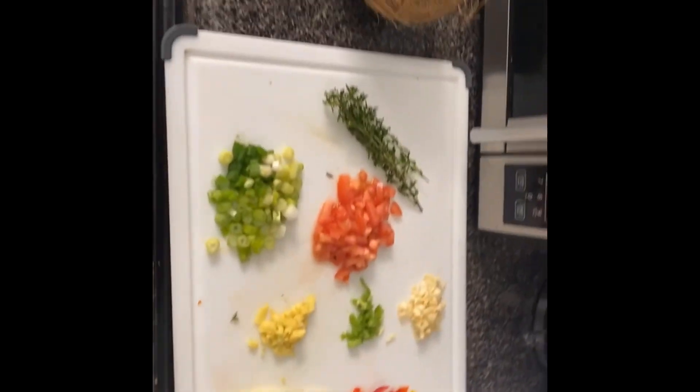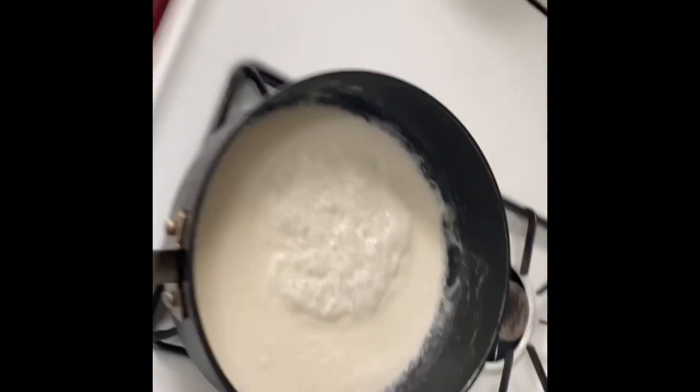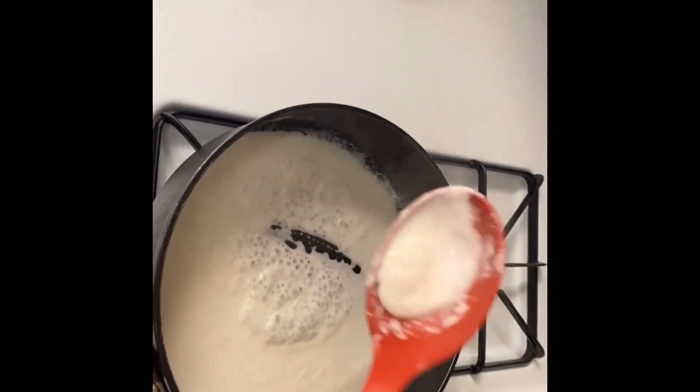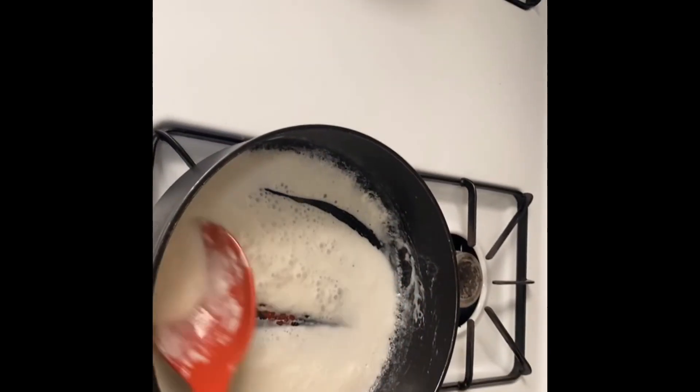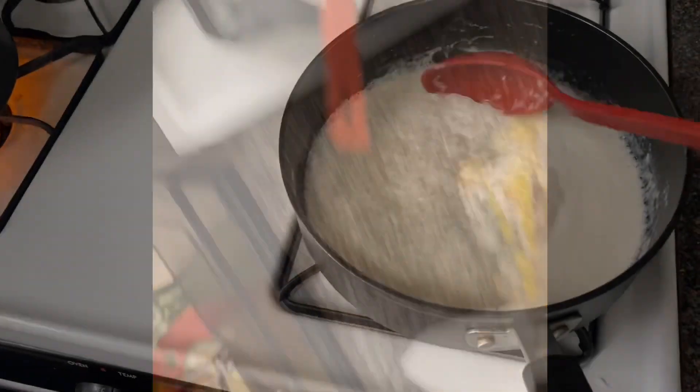We are making some coconut rundown this morning. We have the coconut milk — we already broke one coconut and here it is boiling down. This is the saltfish rundown.